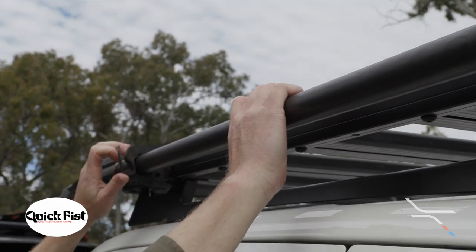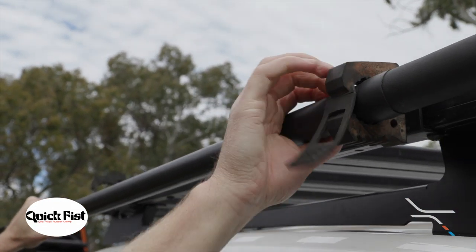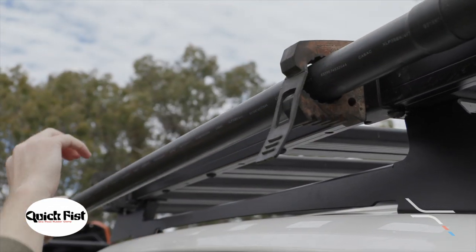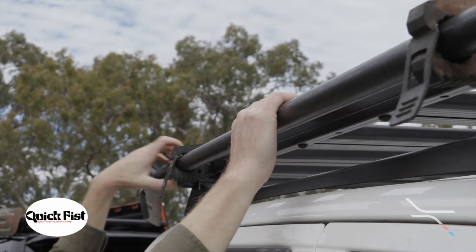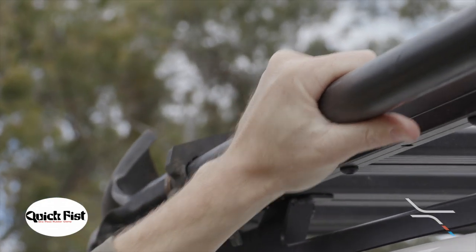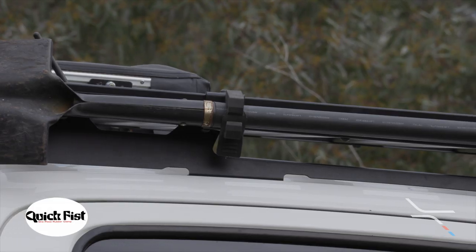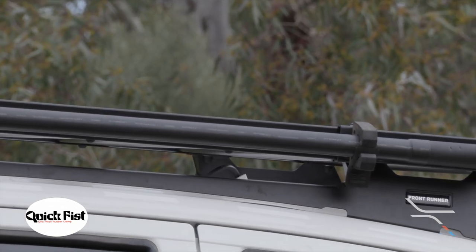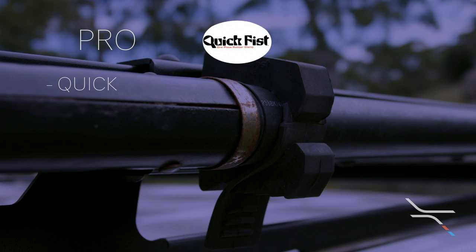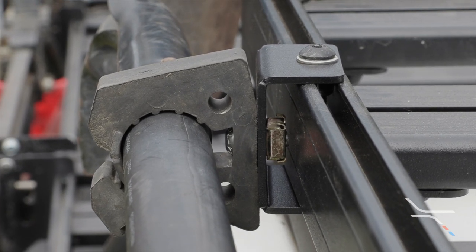The Quick Fist is up next. These have been a reliable choice for years, and by simply releasing the rubber catch, the shovel can be pulled from the rubber body. Installation is just as simple — push the shovel into the body and pull the rubber catch over the teeth until tight. As the name suggests, these are the quickest and simplest mounts in the lineup. They're also the most affordable, at less than half the price of the other mounts. The Quick Fists are a compact size too, not needing a large surface to mount to and being a slim design.